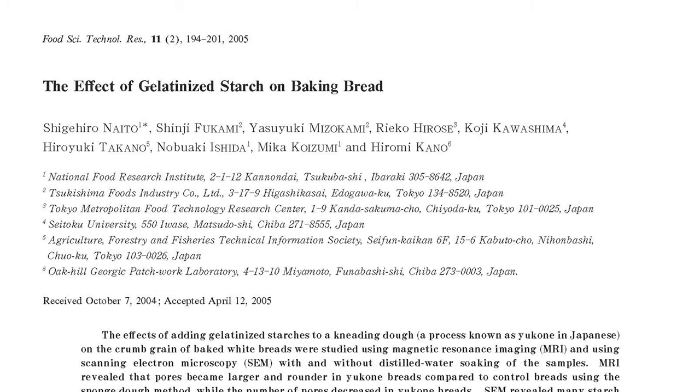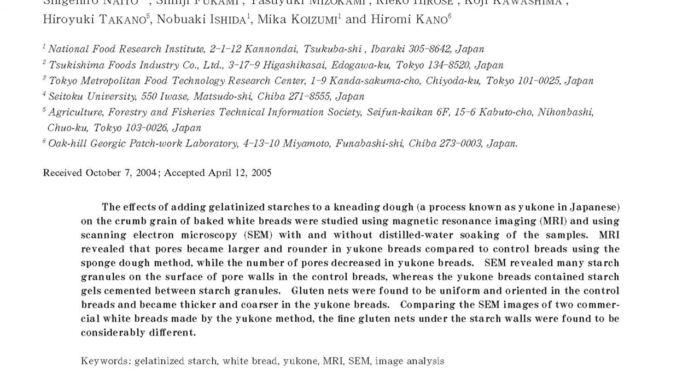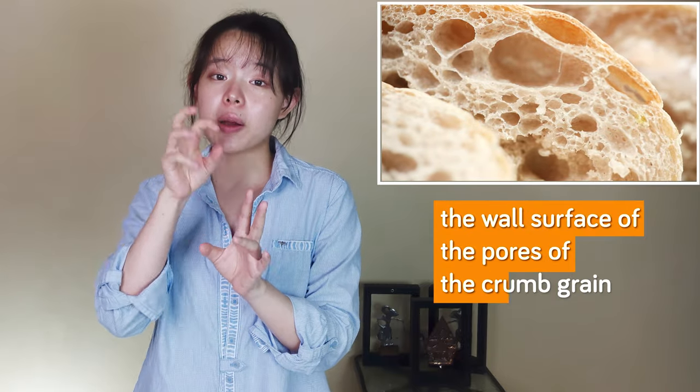Adding tangzhong or yudane is different because it helps the dough retain moisture through a mechanism that doesn't alter the original taste as much. As shown in research, the addition of tangzhong or yudane changes the crumb structure to a relatively small degree, though still statistically significant. What makes this interesting is the change it makes to the wall surface of the pores of the crumb grain.